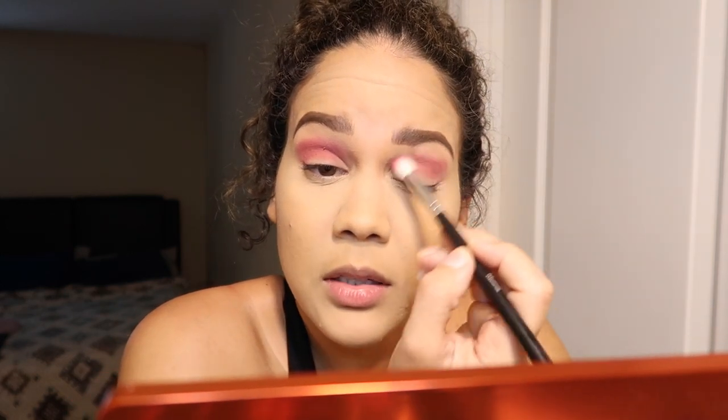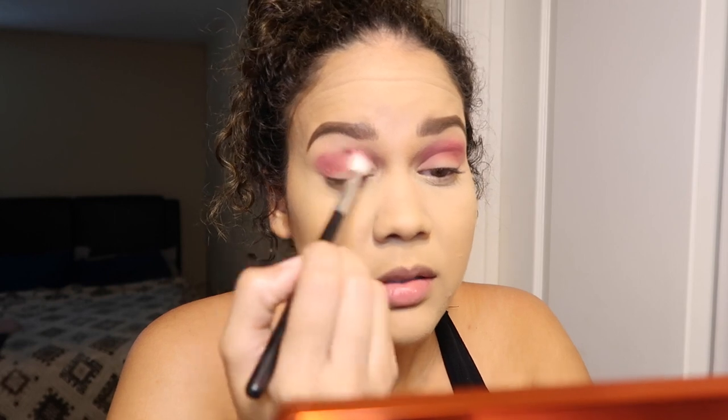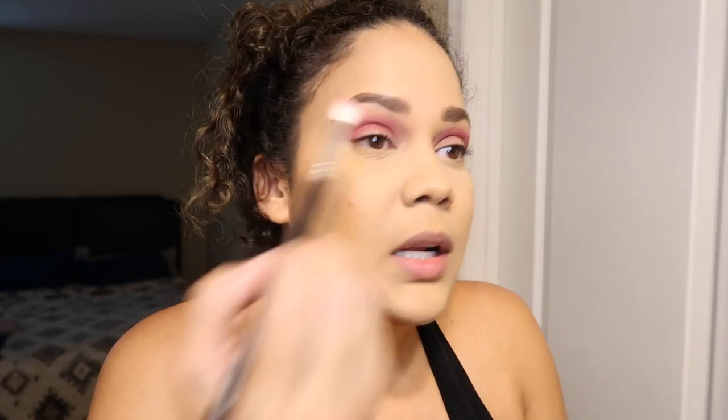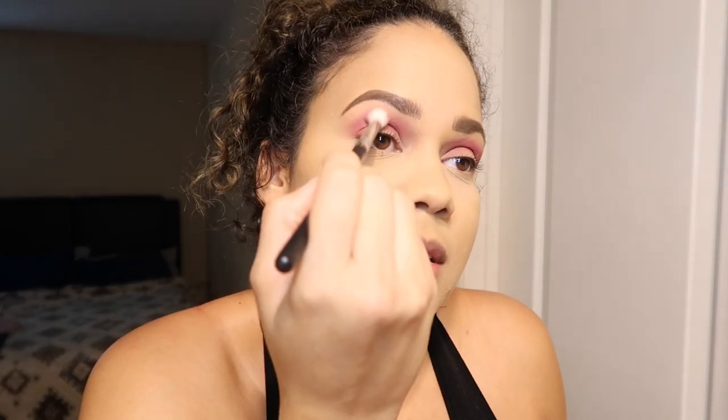I wanted a coral palette but I don't think I'm going to get it because I saw some reviews and it's not as pigmented as it seems in the pictures on Instagram. $48 for five eyeshadows — I know Natasha Denona is expensive, but this one is $68, so I'm not gonna get that one.